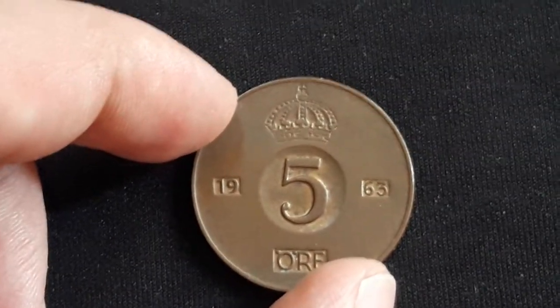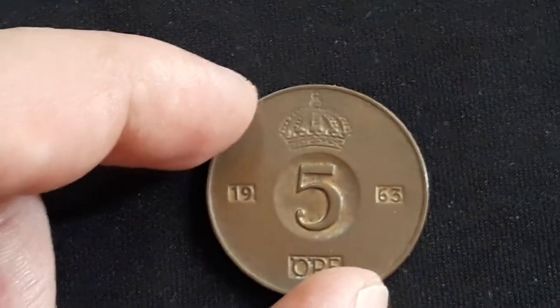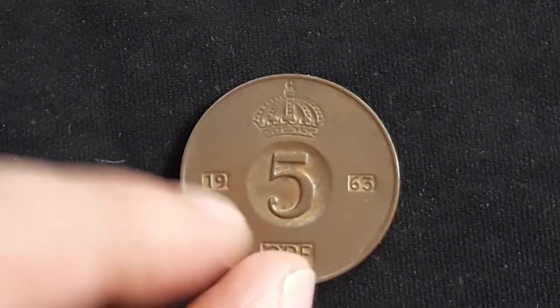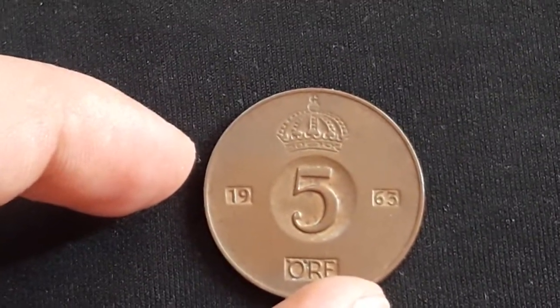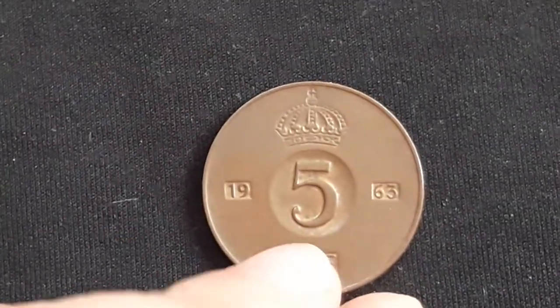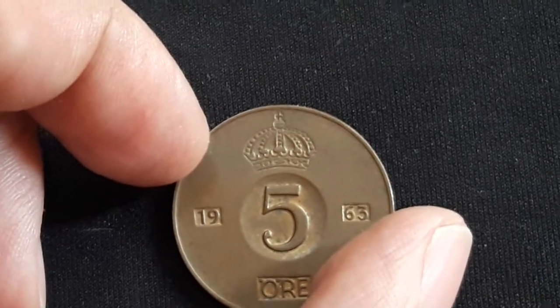On the reverse, we have the big value raised numeral in a central round indentation with a small crown above. We have again the Swedish crown, and the date and letters of denomination in indentations respectively at the sides and below the central value.